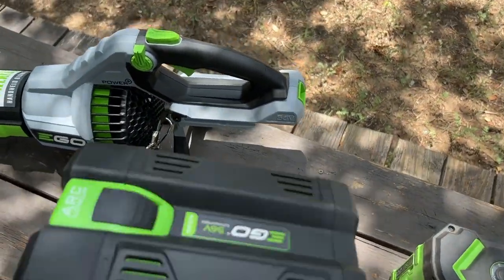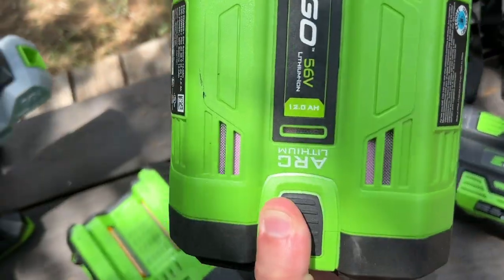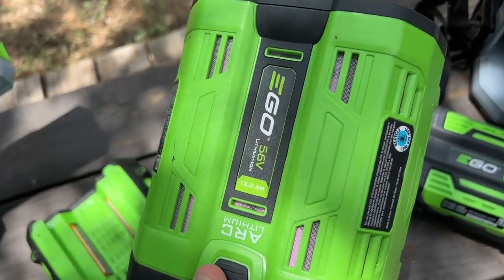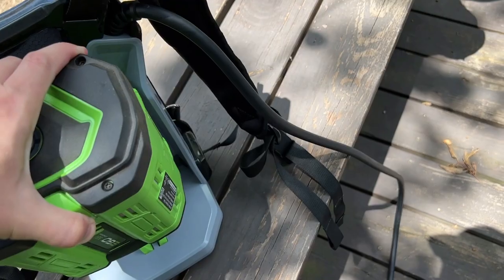It's a 4 amp-hour battery, then I have a 12 amp-hour battery. Let me tell you, this is significantly heavier. The great thing about this backpack is you just slide this guy on here.